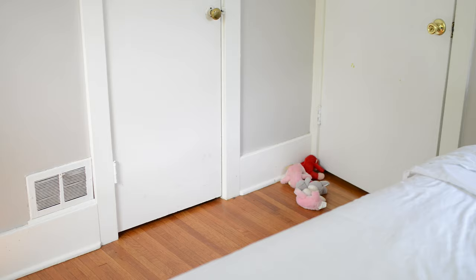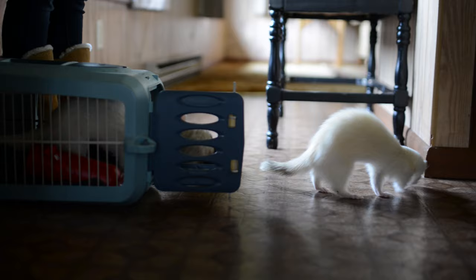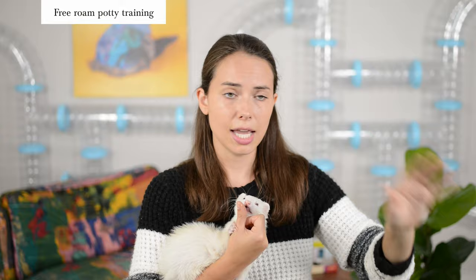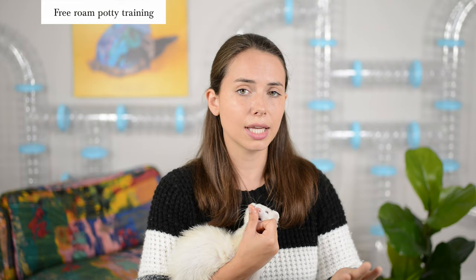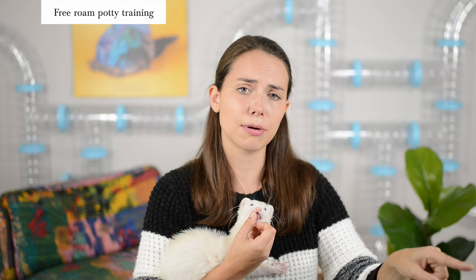After your ferret masters good potty behavior inside the cage, it's time to let them graduate to the rest of the house — but don't give them immediate access to everywhere. Start with one room, make them master that room, then move on to the next. Just like with the cage, select a corner in that room for the litter box, and in the other corners put food, water, toys, and blankets to discourage them from going to the bathroom there. Put potty pads or litter in the litter box, and if you have old poop on hand, add that too so they know that's the potty spot.